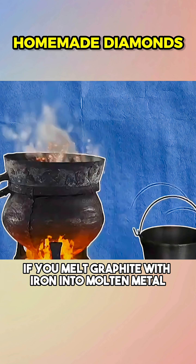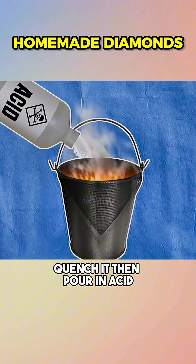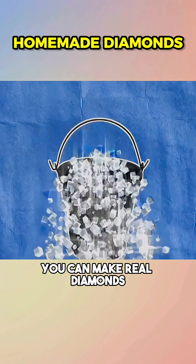It's said if you melt graphite with iron into molten metal, quench it, then pour in acid, you can make real diamonds.